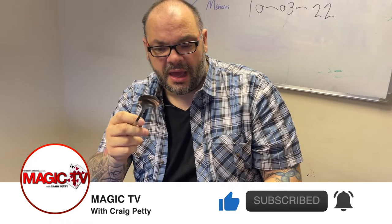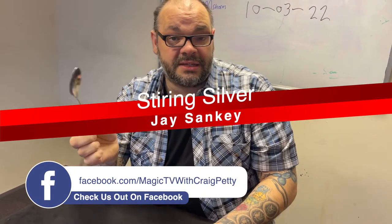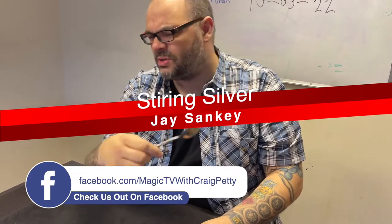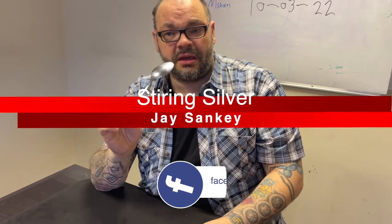They asked me if I did it, so I'm going to perform it for you guys. You can learn it from the LnL DVD set 'The Best of Jay Sankey,' plus a million other projects. It's also in his books by Vanishing Inc., and you can get it in so many different places.